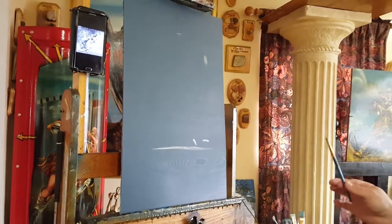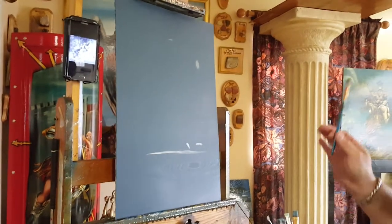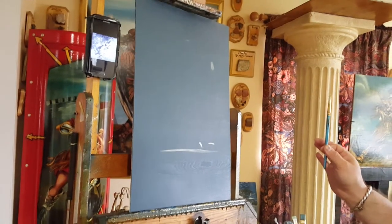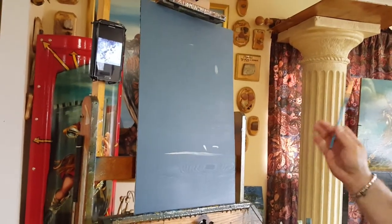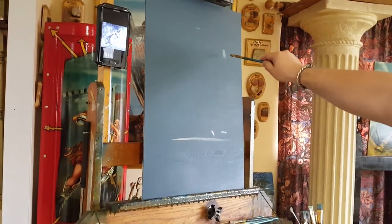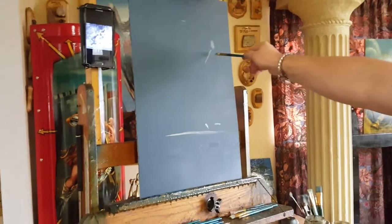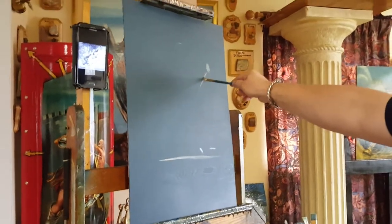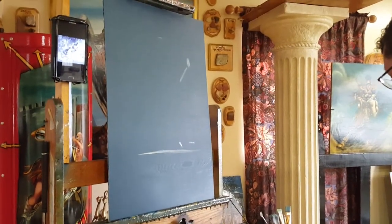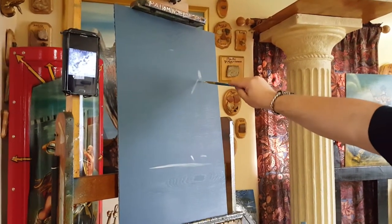I'm just placing my elements — these are not the final figures, not the final look of the painting. I'm just positioning. The motion of her body is just a curve like that. You can even put her shoulder just to give me another point of reference. And then maybe her other arm — this is her hand like that.